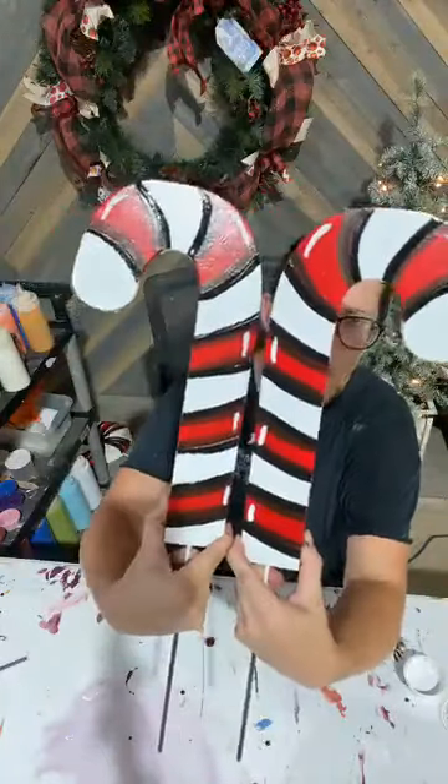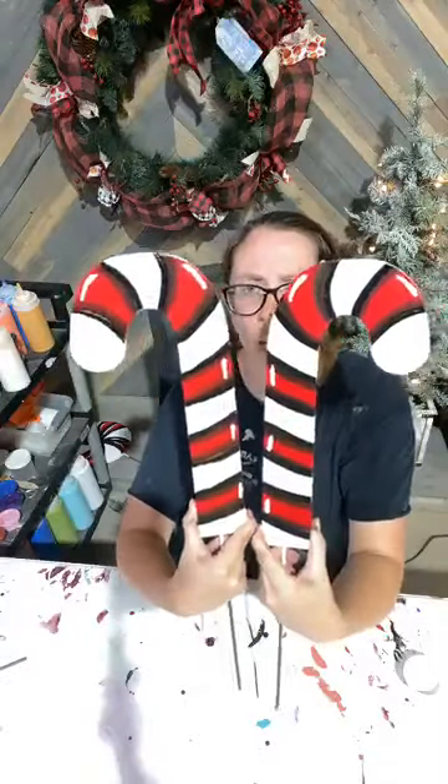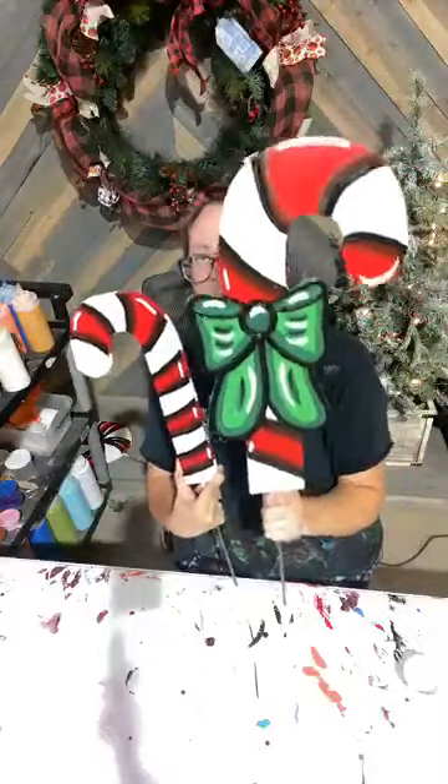There's a look at your finished canes, your small canes. These are $4 each. Our peppermint candies are $7 each and your larger cane is $12. If anybody's looking to order those, you can get those online at yardrodos.com.